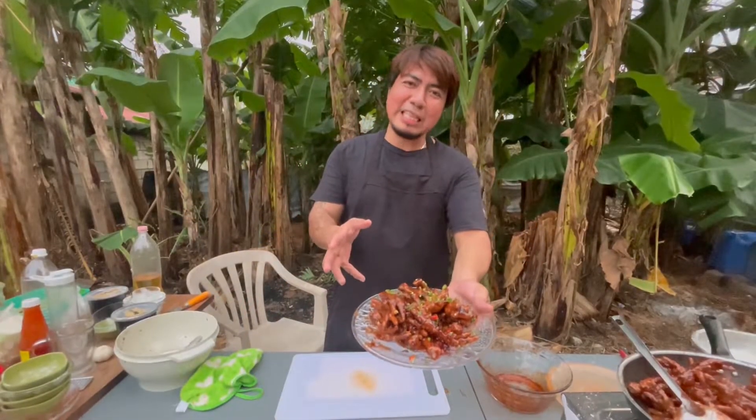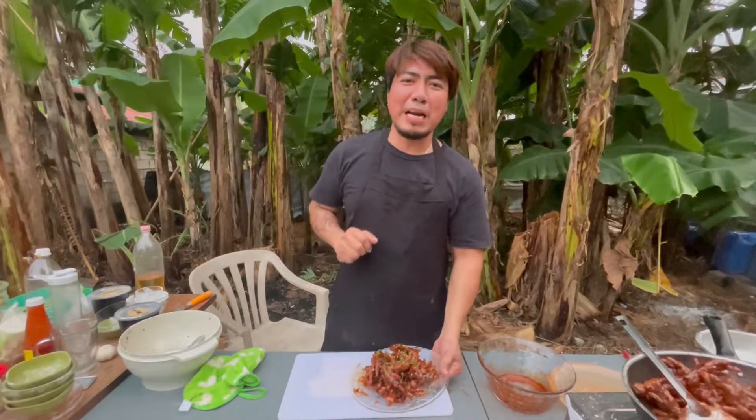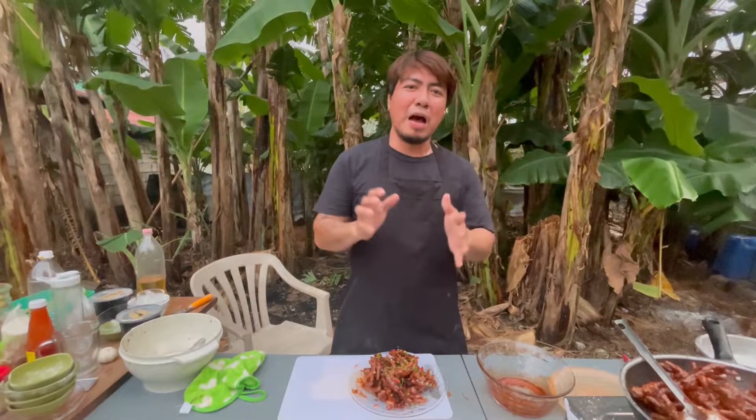At ngayon, tapos na ang ating spicy crispy chicken feet. Muli, maraming maraming salamat sa panonood at patuloy na pag-suporta sa aming mga videos. At syempre, huwag nyo rin kalimutang mag-like, mag-share at mag-subscribe sa aming channel na Panlasa Natin To. Muli, magkita-kita tayo sa susunod pang mga video.